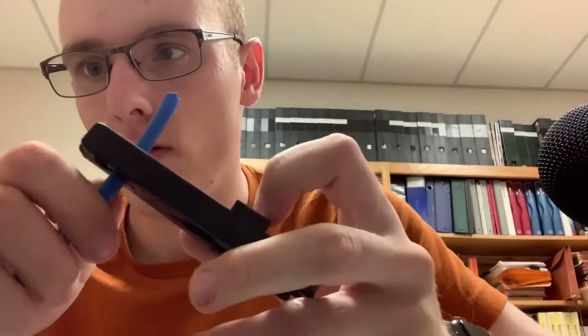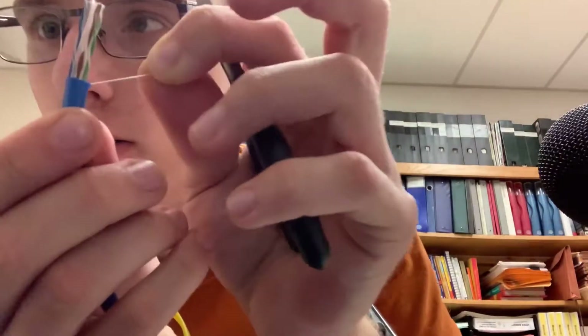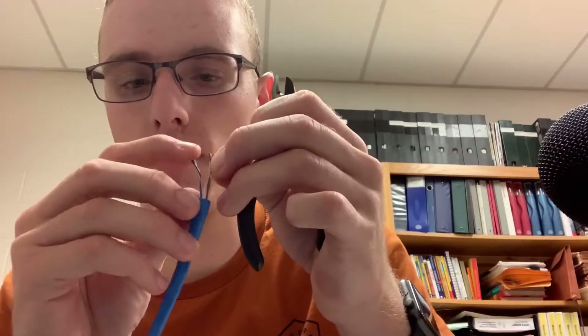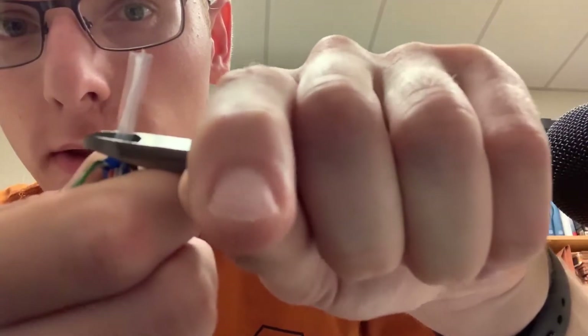First, you're going to take your cable stripper and put it down about an inch — right there. Then you're going to gently take it around once, and then you're done with that. Take the jacket off. Now you want to make sure you take off this little thread here, so take the wire cutter and snip it off. Bend back all these wires and make sure none of them have been cut.